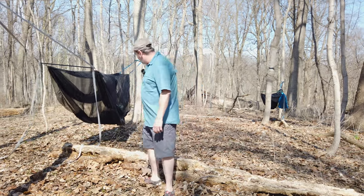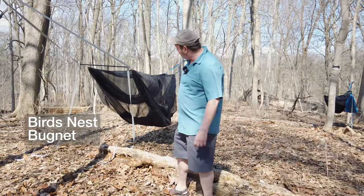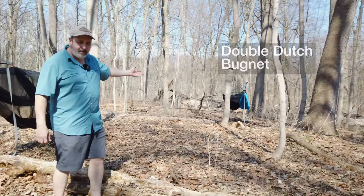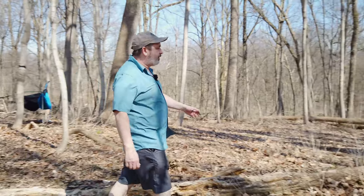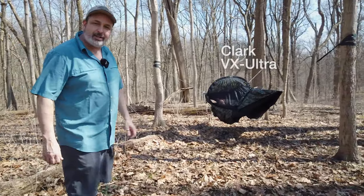We're going to go over the Bird's Nest, which uses two netless hammocks put together with a spreader bar going across it. There's the Chameleon, the Double Dutch bug net that goes on to the Chameleon, and then also we have the Clark VX.